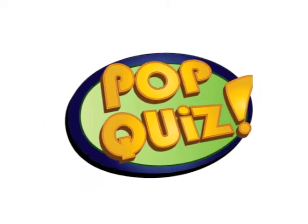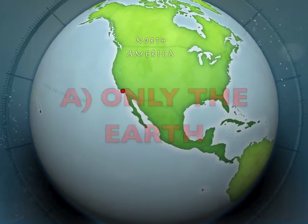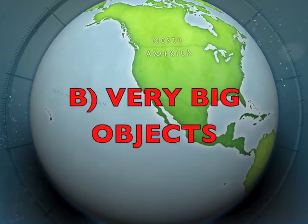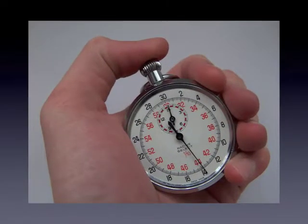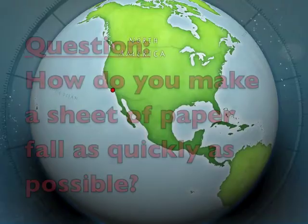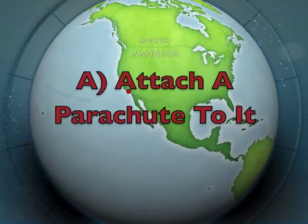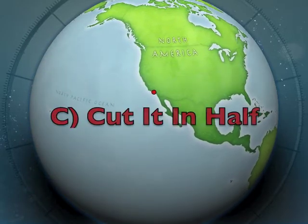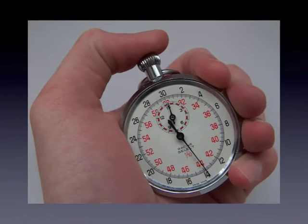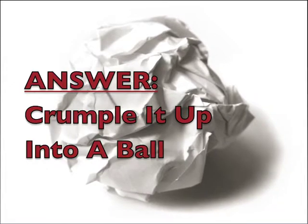Pop quiz! What objects have a force of gravity? Only the Earth, very big objects, or all objects? The answer is all objects. How would you make a sheet of paper fall as quickly as possible? Attach a parachute to it, crumple it up into a ball, or cut it in half? The answer is crumple it up into a ball.